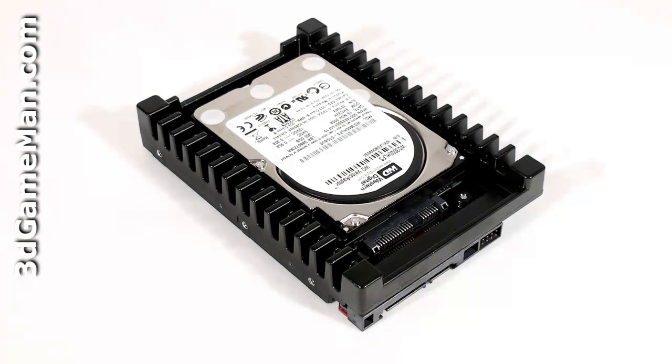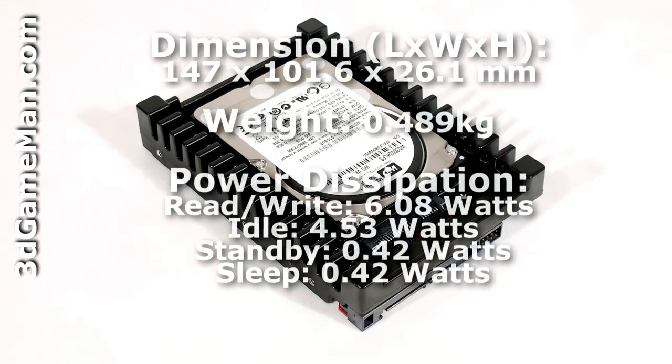This hard drive's interface is Serial ATA 3GB per second, has a capacity of 300GB, average latency is 3ms, a rotation speed of 10,000 RPMs, a 16MB buffer size, power consumption is 6.08 watts while being accessed and 4.53 watts when idle. The noise level is 29 to 36 decibels and it comes with a 5-year warranty.